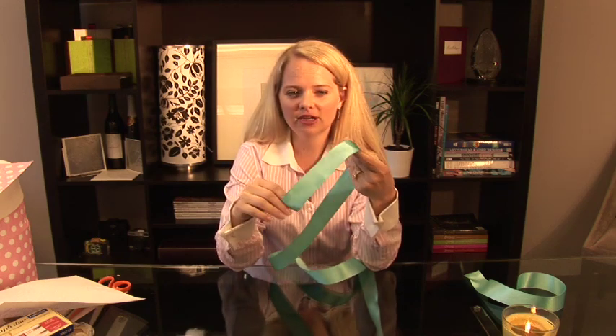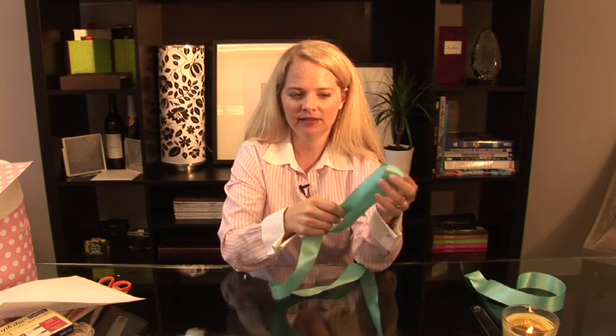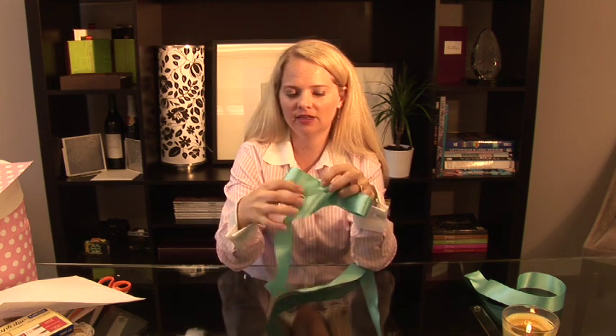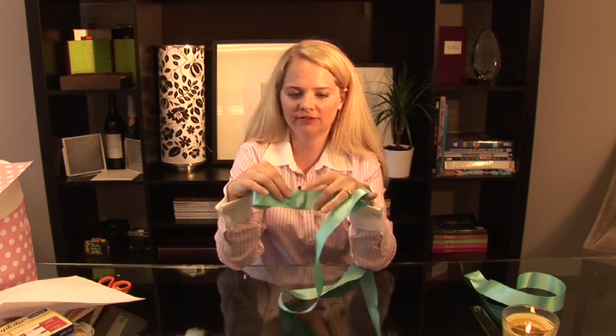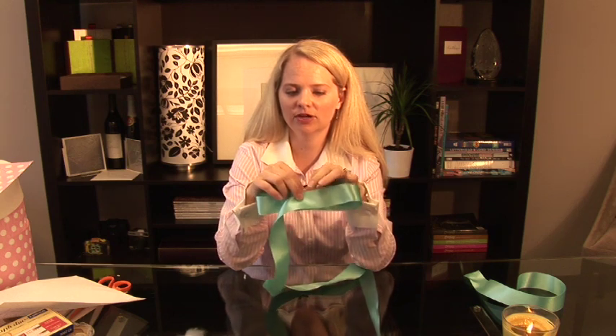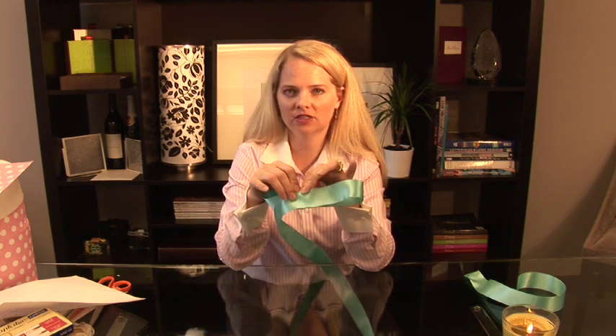So you start out with a simple loop, and this is going to be the bottom of your bow. So you keep it so that it's bent in half, where it comes back in the center, and then where the seam is on the ribbon or the end of your ribbon becomes the center of your bow.